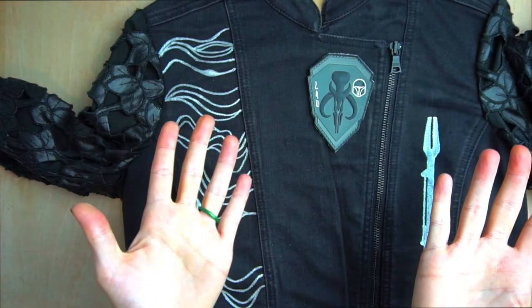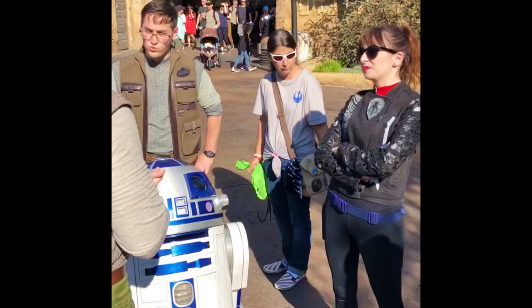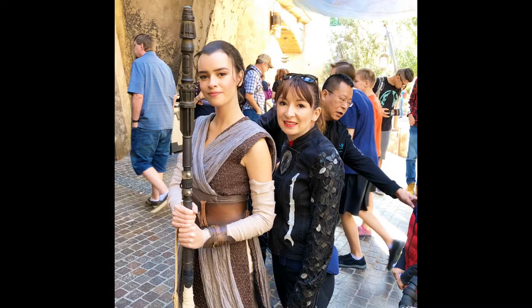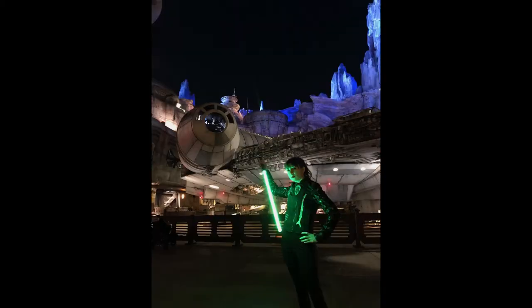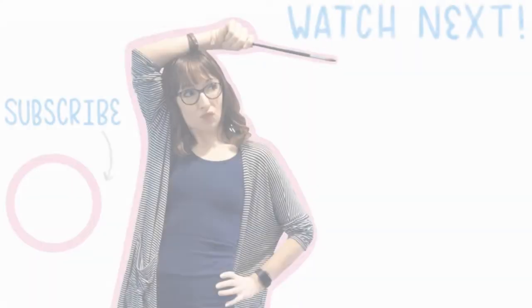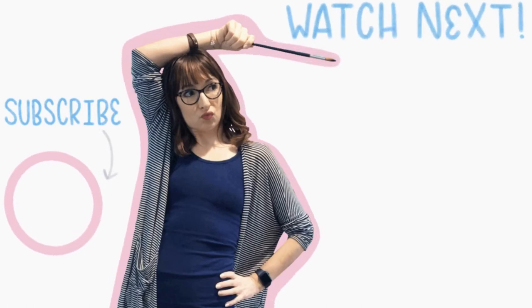So I hope you enjoyed this slideshow of photos from Galaxy's Edge. I had so much fun wearing this jacket in the park — it seriously caught the attention of all of the meet-and-greet characters and it made me part of the action, which was one of the highlights of our trip. I highly encourage you to dress up if you're headed to Batuu anytime soon, or to make your own custom jacket. Be sure to tag me at Haley Ray Designs on Instagram if you try out this project — I would love to see what you create. See you next time, thanks for watching.